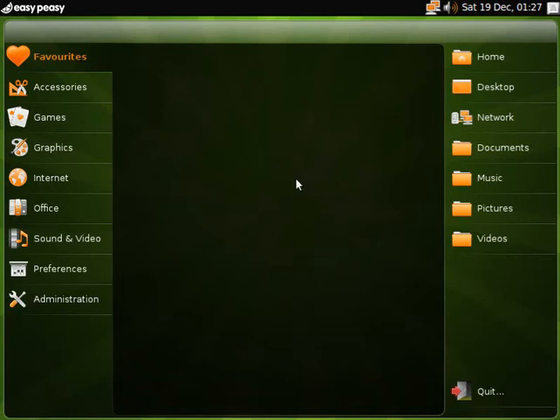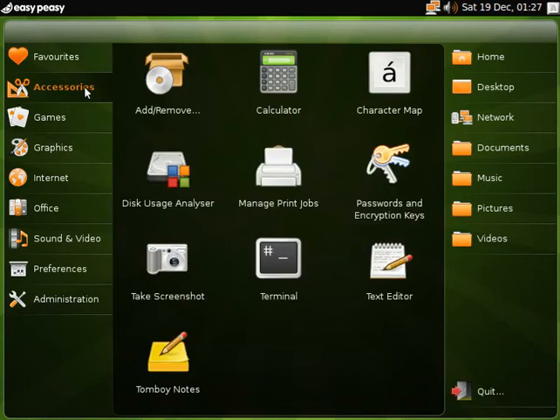Good evening again. Sneaky Linux back tonight, and today we've got Easy Peasy 1.5, based on Ubuntu, a netbook remix. It's supposed to be for netbooks — the usual ones, Acer Aspires, etc. And in theory, it should be quite good.